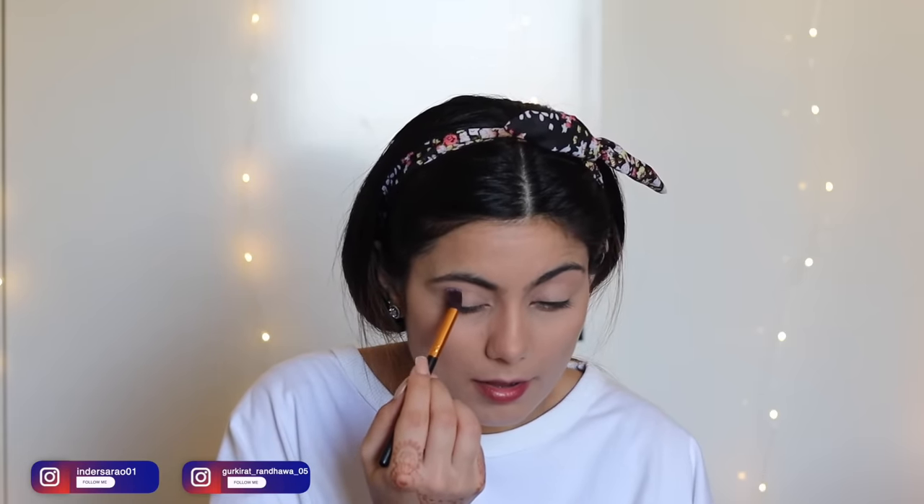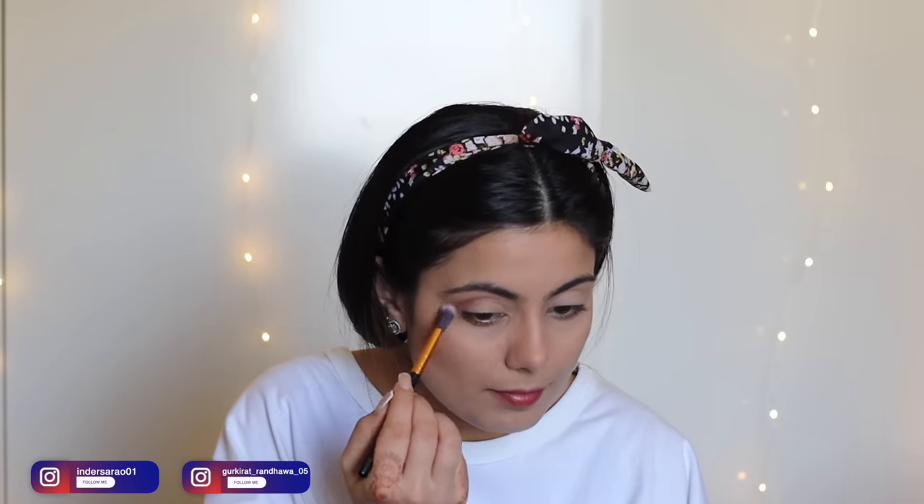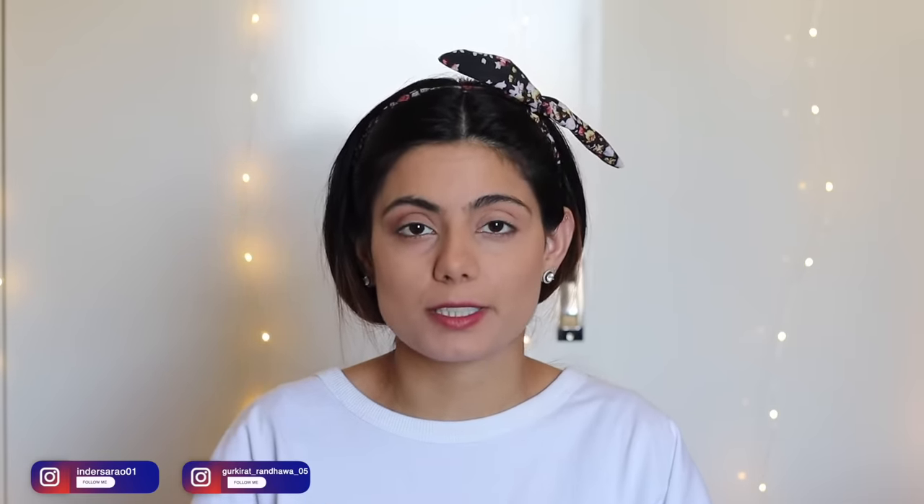Now I'm moving on to eye makeup. For the transition shade, I'm using a warm brown shade from the NYX palette — you can use any warm brown eyeshadow. I'm placing this eyeshadow onto my crease. Let me just bring you up close and personal for the eye makeup.